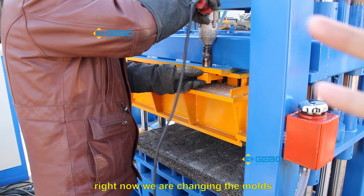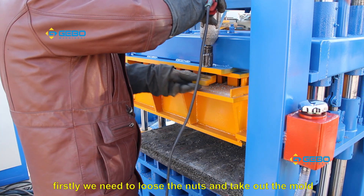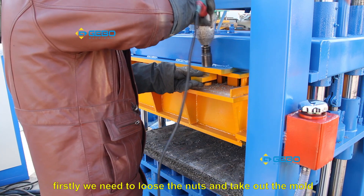Right now we are changing the mold. First, we need to loosen the nuts and take down the mold.